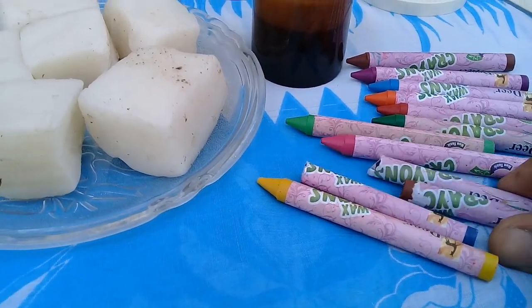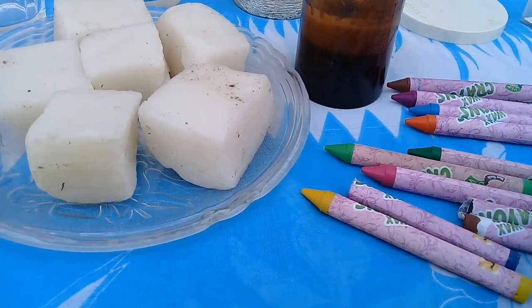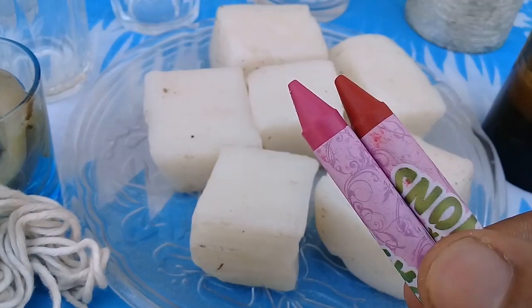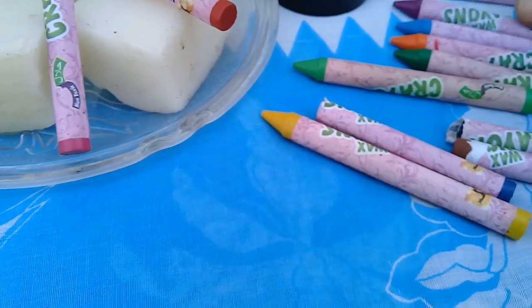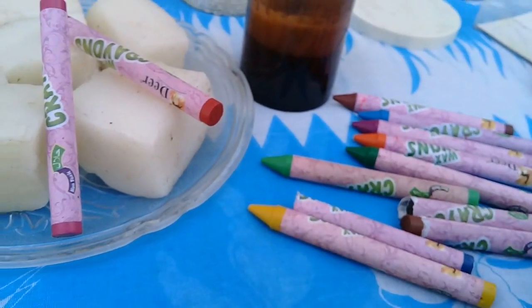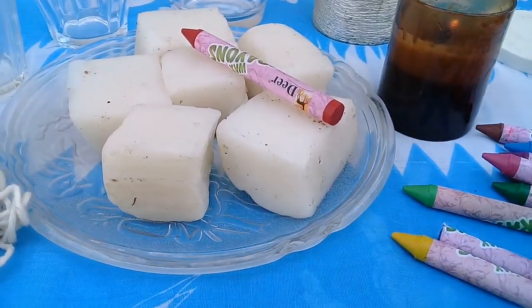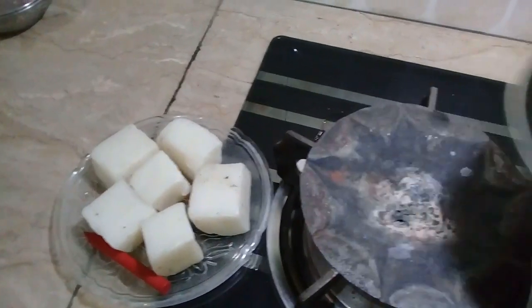I tried a lot of different colorants and they all flopped — the most effective thing is crayons. I thought I would use red color. I have pink, magenta, sky blue, orange, and green — all good colors. But I'll go with red. So I will use red color with the wax.